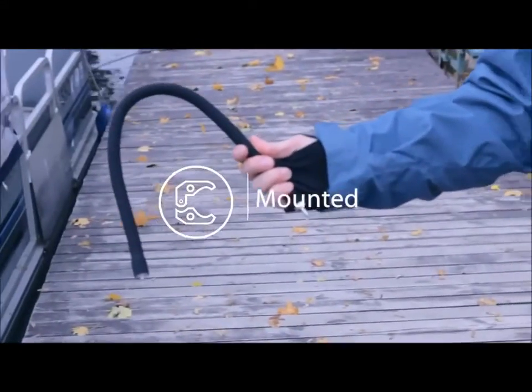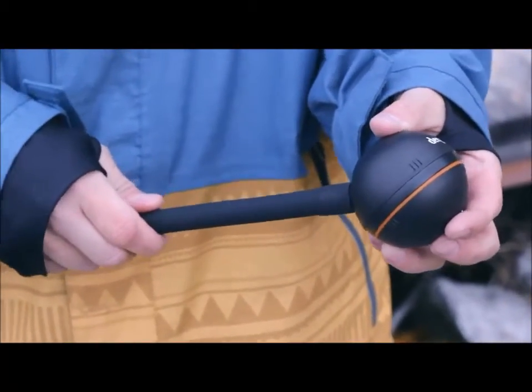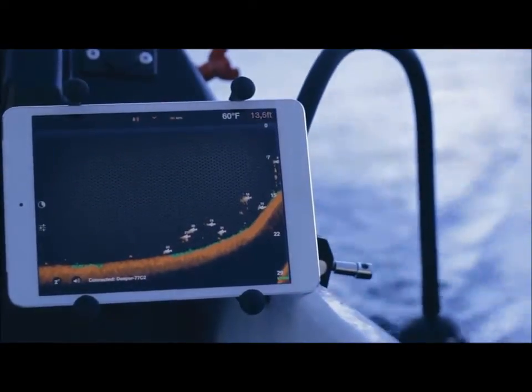Flexible arm mounting for boats and kayaks. No special installation is required. Just screw Deeper to the flexible arm mount and then attach to your boat with a clamp. Ten seconds and you're ready to go.